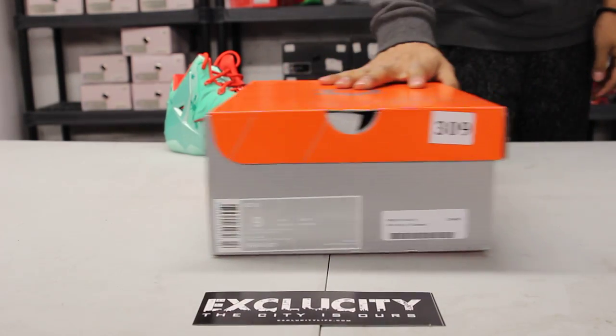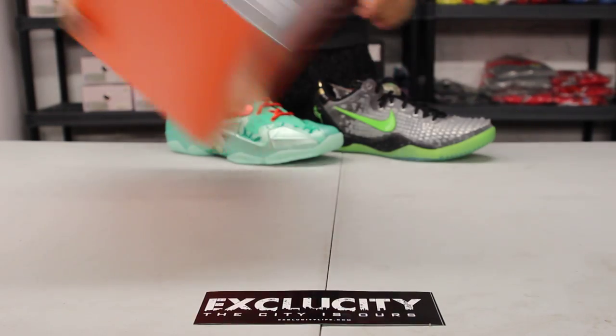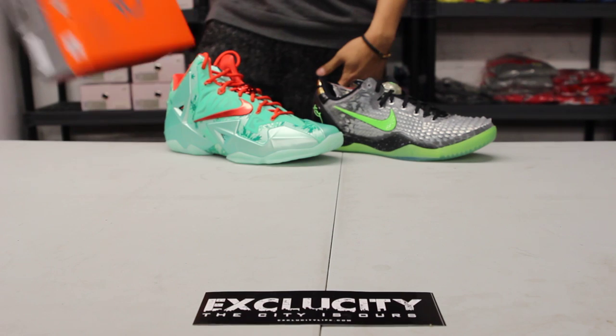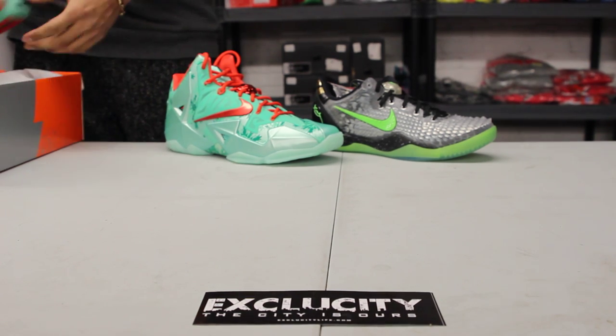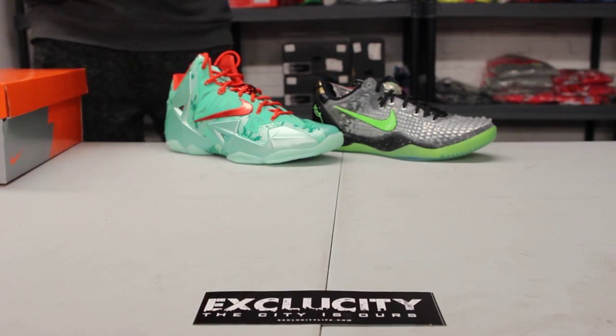What up y'all, it's XSEDD coming to you with a special unboxing video. We got the Christmas version — the KDs along with the Kobes and the LeBrons behind me, the Christmas version. This year they decided to come out with something pretty sick, and every year they come out with a similar theme throughout the entire pack.